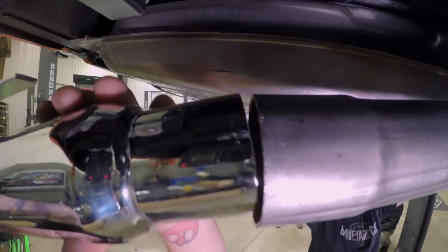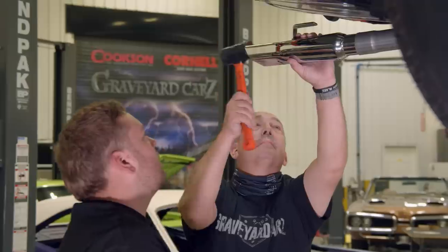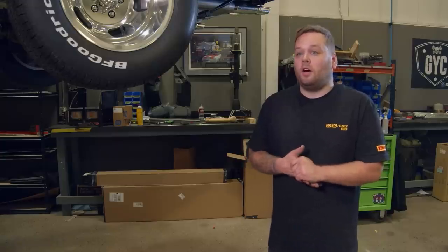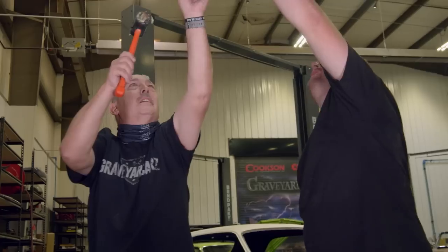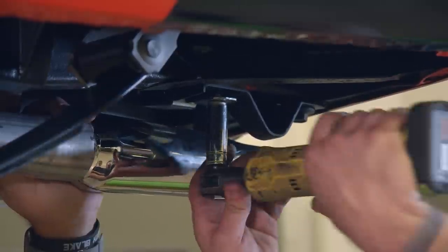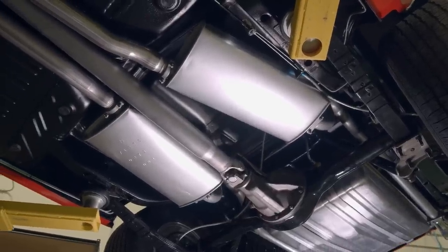Come up with some mama jokes, or knock-knock jokes if you don't have those. So Royal and I got the exhaust in the car — it went pretty smooth, we had a couple hiccups here and there. It's always nice having two people work on these H-pipe systems because you've got to maneuver it in there. With this being done, I can actually move on to interior stuff, which I'm really excited about.